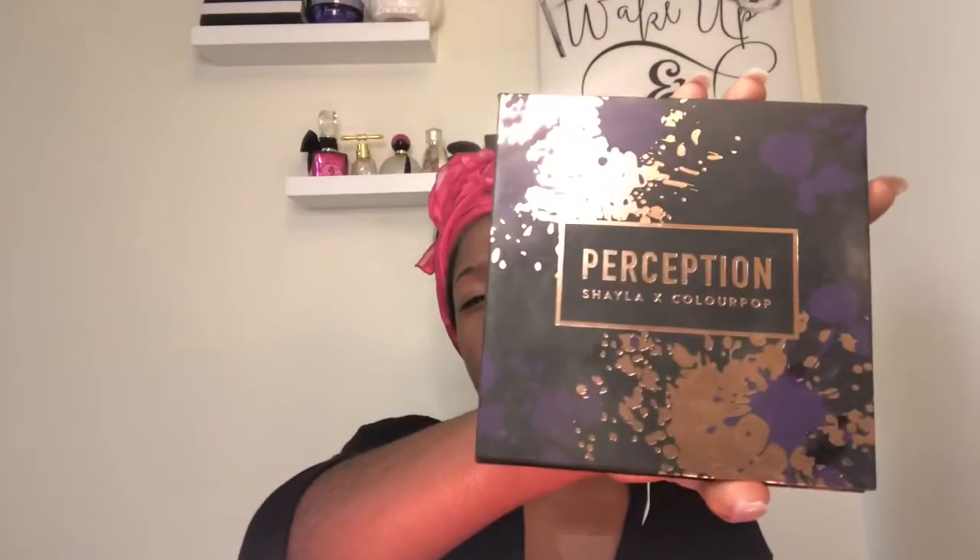That wine got me hot — I'm burning up! For my eye look, I'm going in with a transition shade close to my skin tone. I'm using 'Diva' from this palette. Then I'm going in with the color 'Revenge.' This is a ColourPop palette — a collab with a YouTuber called Shayla. If you don't know Shayla, you should definitely follow her. I love her and I have a lot of her products.